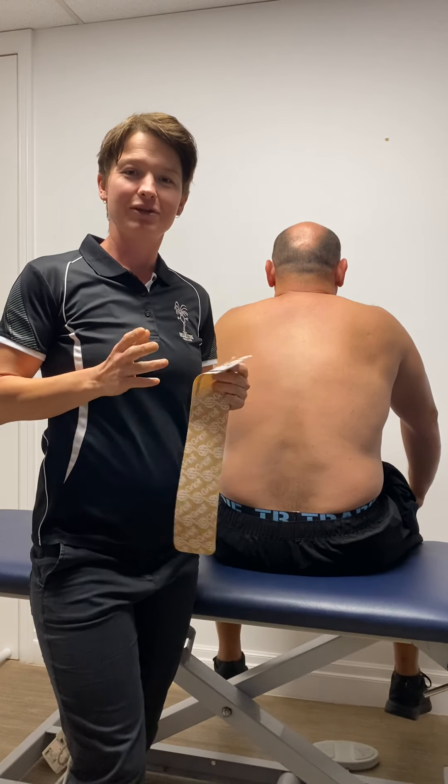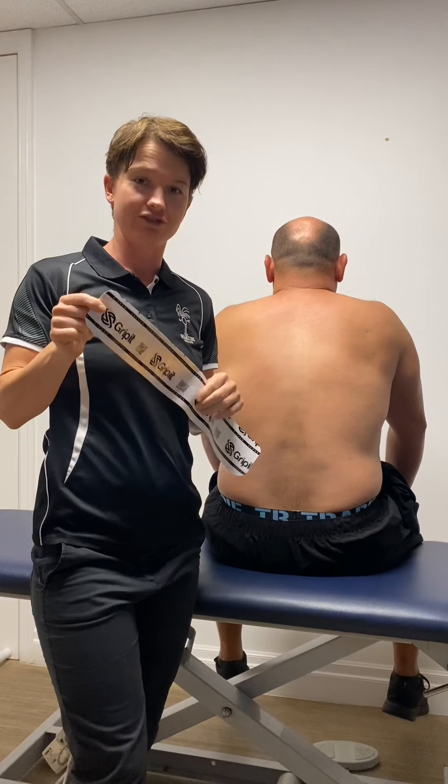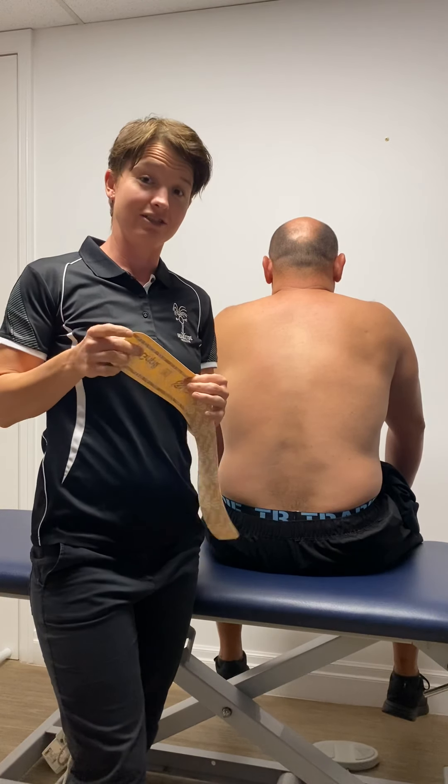Hey, it's Jess from Head to Toe Health. I'm going to go through some postural taping with Griffith's Active Tape. This is a bi-directional tape, different to your normal kinesiology tape.